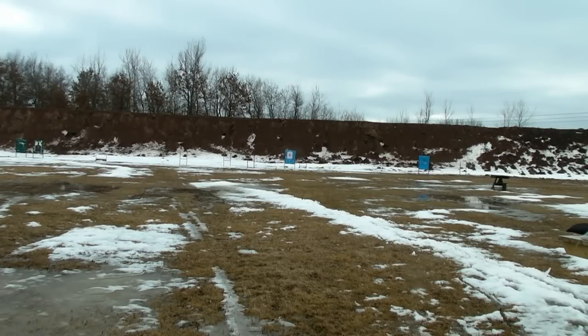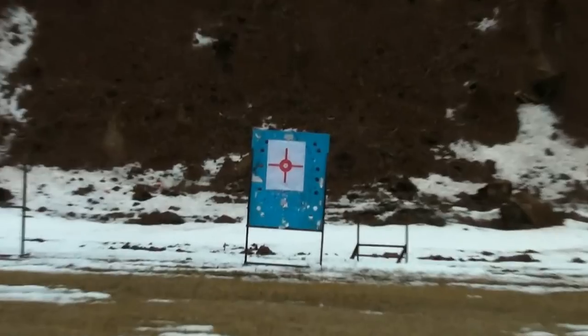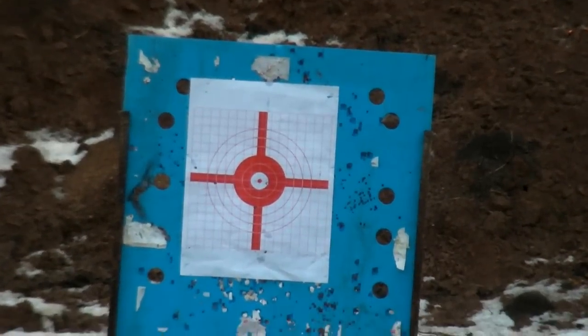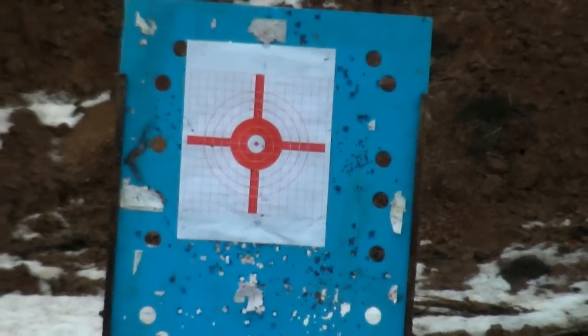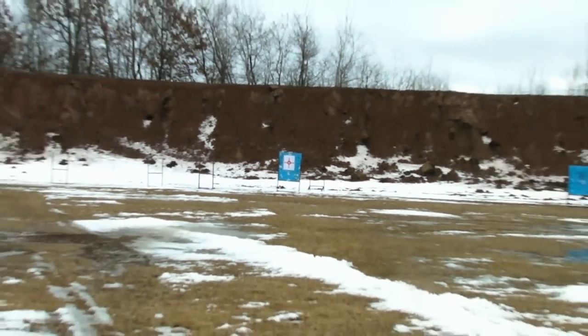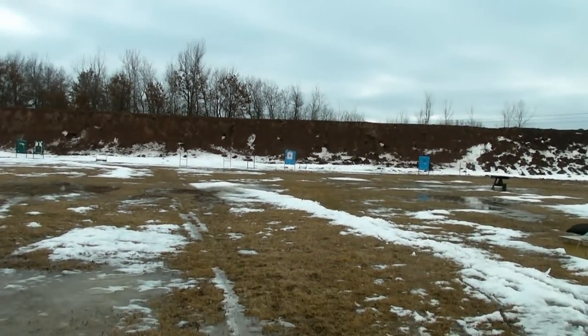All right, let's take a walk — actually I'll zoom it in and see if I even hit the target. Hard to tell if I even hit anything; I'll go down there.